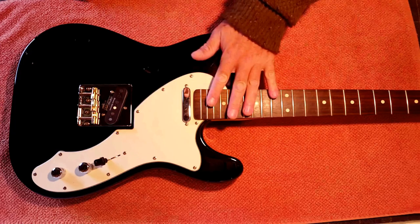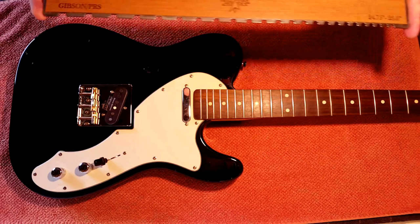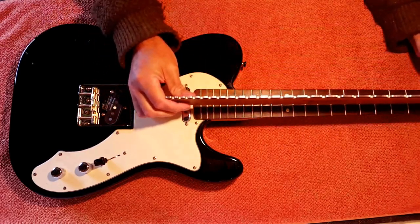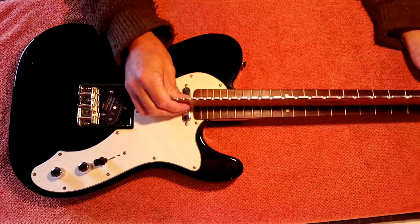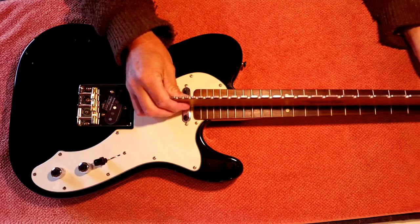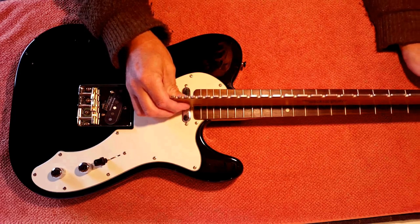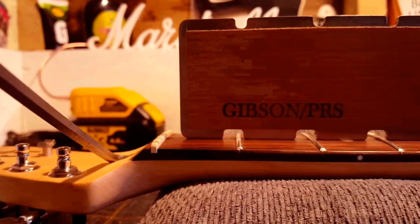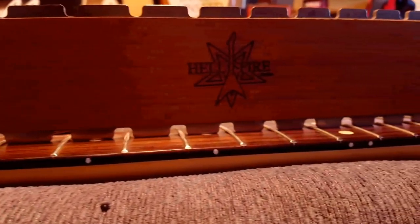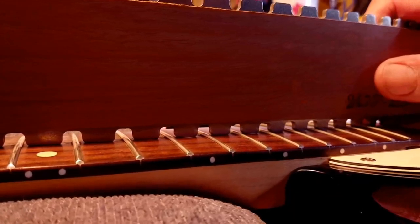YouTube has taught me that the first job is to check that the fretboard is perfectly flat and level, and that's where this comes in — a notched straight edge by Hellfire Tools. The notches sit above the frets so they don't interfere when you're checking flatness. It's already acting like a giant fret rocker and I can see there's a fair size back bow, so I need to adjust the truss rod. After fettling the truss rod, the notched straight edge is now sitting perfectly flat all the way along the fretboard.